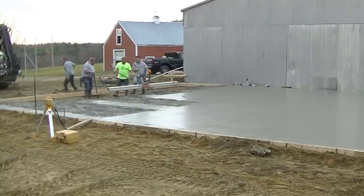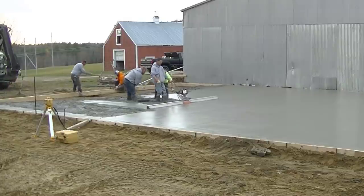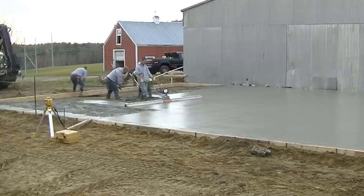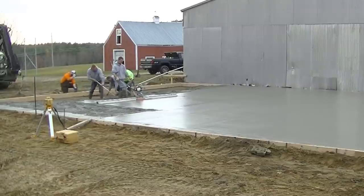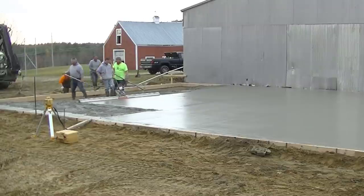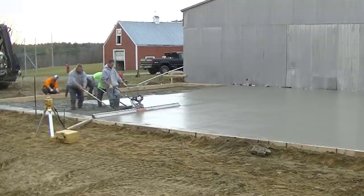When you're using a power screed, you can tell if you've got a little low spot or a high spot — it's pretty easy to tell by eye. I just run that thing at about half throttle and lightly pull back on it. Usually Luke and Darren are doing most of the work when they're puddling.